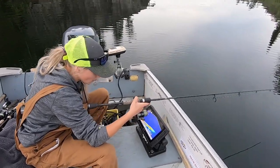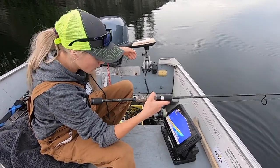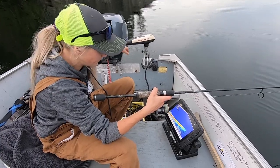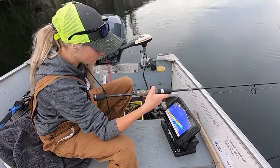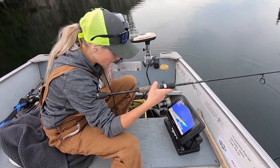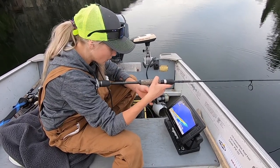Don't let what looks like a trolling motor fool you — it's not a trolling motor, it's actually the mount for my live scope. Chef at camp had a genius idea: why not use a broken trolling motor tilt tiller as the mount? It's been fantastic — the best idea of the summer so far.